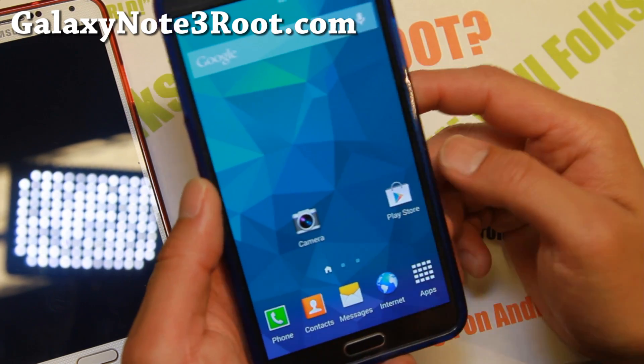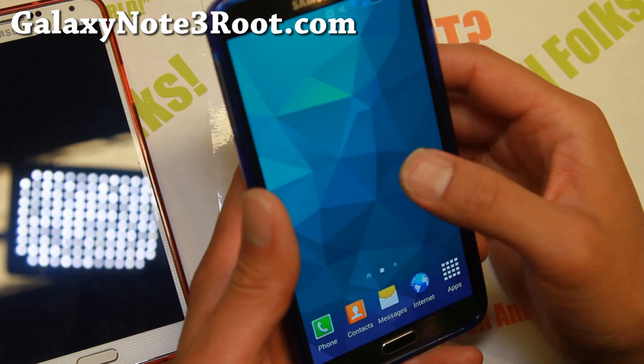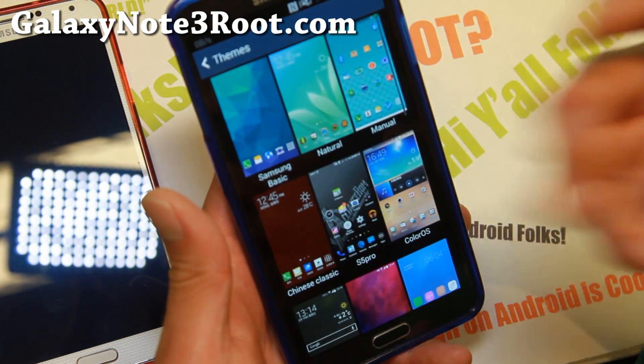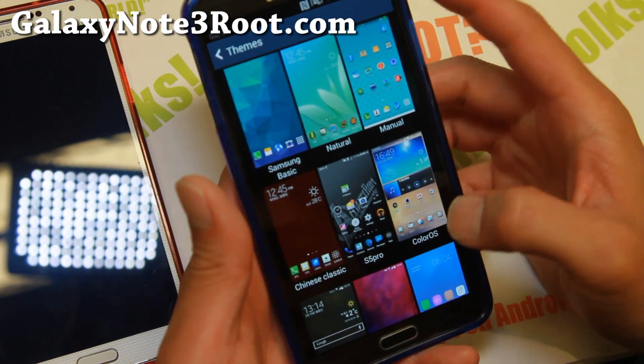I'm going to use one phone here to show you all the different customizations. The first cool thing about this ROM is it comes with a modded TouchWiz launcher that is super fast, and you also get a bunch of different themes. If you go here you'll be able to choose from 19 different themes — how cool is that?